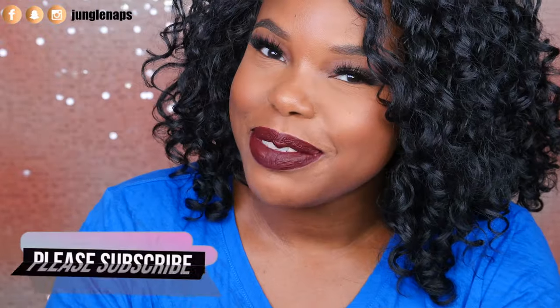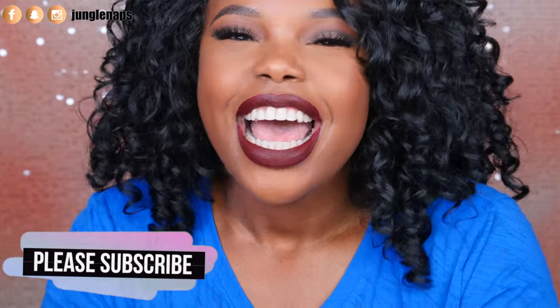Before we get started, if you're new here, please subscribe — I'd appreciate it. I put out content three times a week, so you don't want to miss out. Make sure you click that bell for notifications. And if you're an oldie but a goodie subbie, hey boo, I always love to see you back. Give this a thumbs up too — that way I know what kind of videos you guys like and it gives me motivation for future videos.